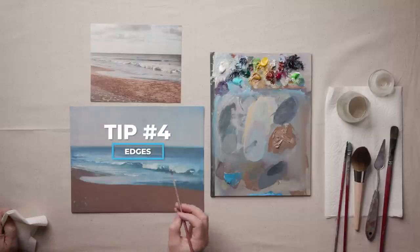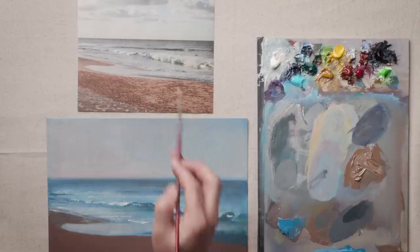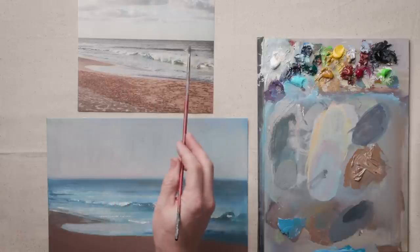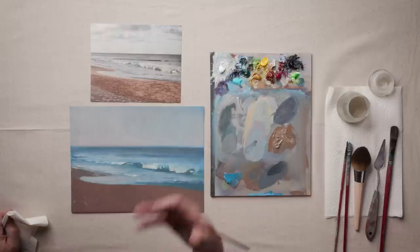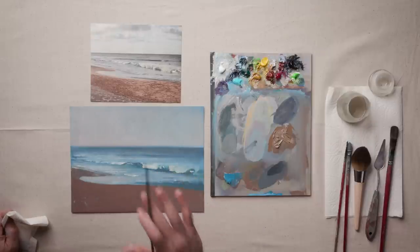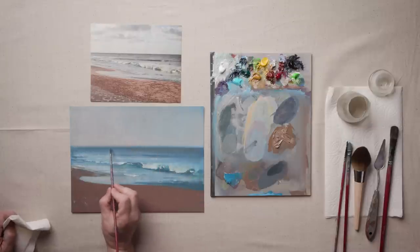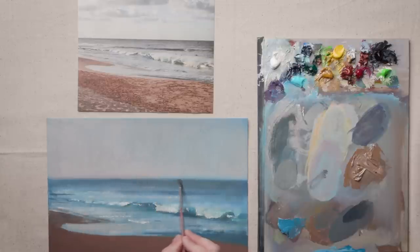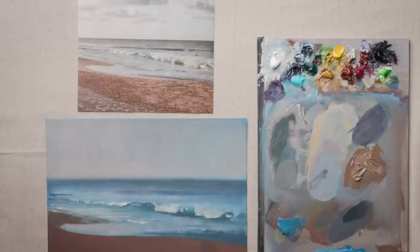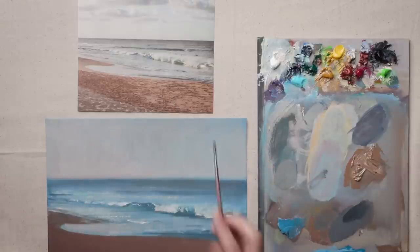Up next are edges. You can see what I've done here is I've really softened this horizon line — it's very different from the reference photo. A sharp edge tends to advance, so what we're doing is artificially adjusting the composition to help push that horizon line back farther by making it softer. You can do that just with a dry brush — if you're working wet into wet, soften it with your finger or whatever tool you need — pushing that back.